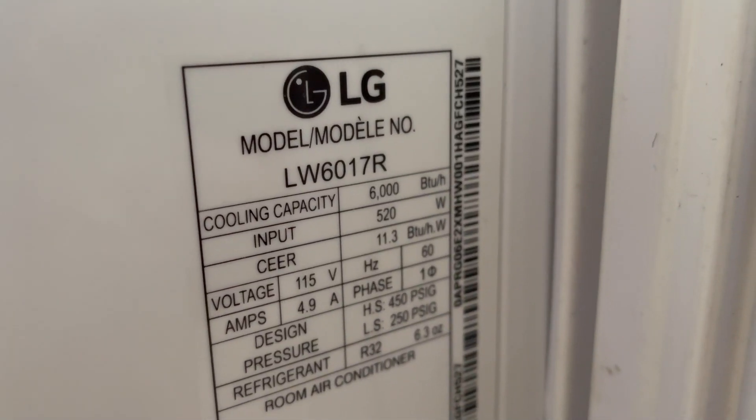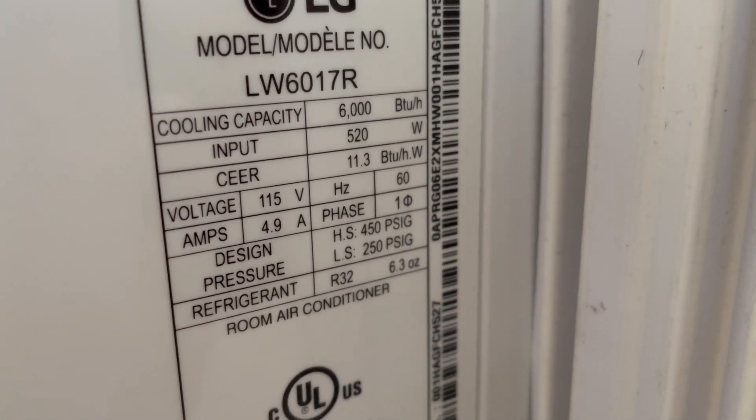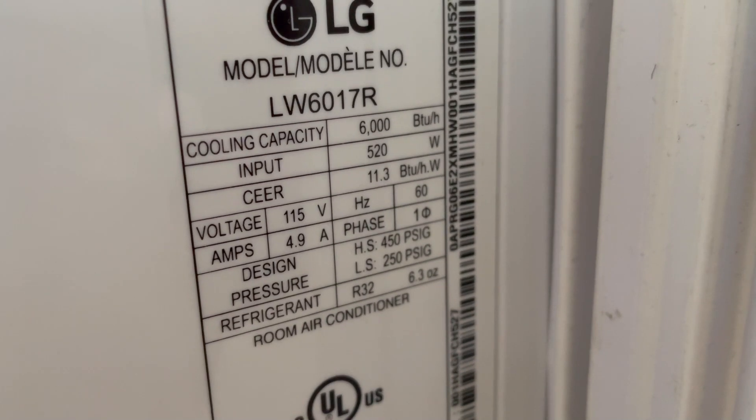Let's look at some specs here. This one is a 6,000 BTU, which means it should use about 600 watts. We have 115 volts times 4.9 amps.